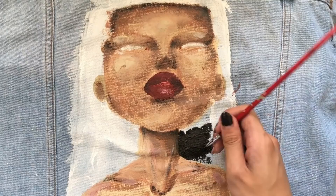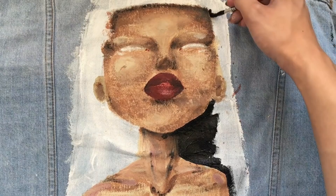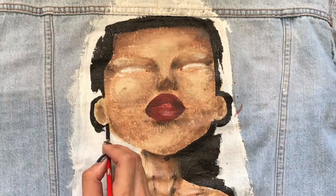This part was kind of difficult because the black paint was really, really dry for some reason and it was so hard to work with.